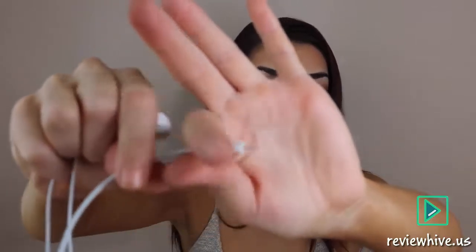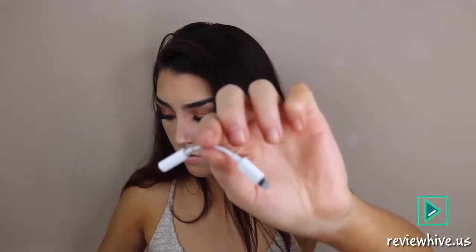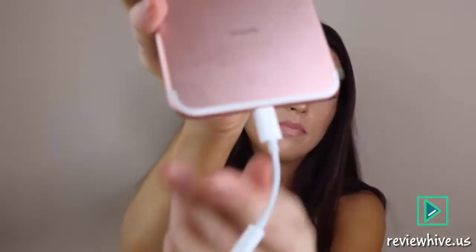The new Lightning headphones feel like cheap Apple headphones. They feel really flimsy and weak, like they're going to get ruined. They are long but just not as great as regular headphones. If you don't want to use these, they do also come with an adapter, so you can plug that in and use regular headphones. I hate that Apple did that — I don't know why they would remove the headphone jack.